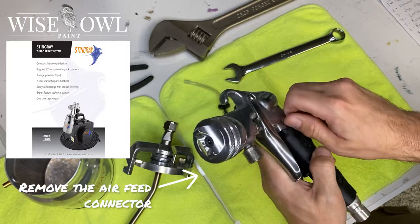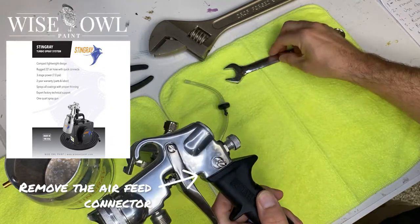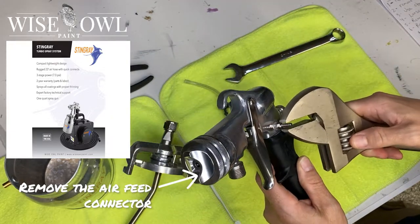Next up, you're going to remove the air feed connector, which is on the gun. And don't make fun of me, but I didn't have a smaller adjustable wrench handy, so I got this giant thing that I had laying around. Obviously you'd use something smaller.